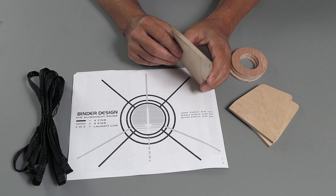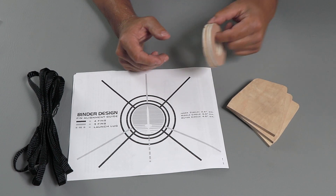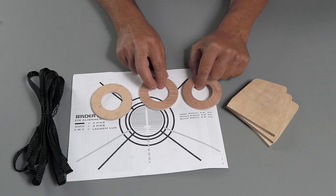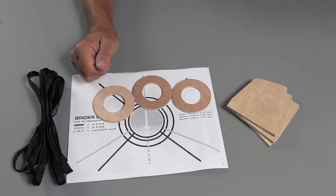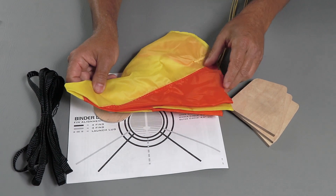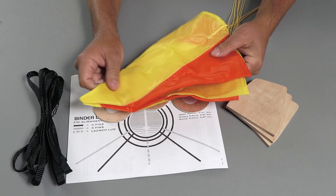This is going to be super strong for those hard landings that occasionally occur. There are plywood centering rings and all the hardware I showed you earlier. And check out the parachute — this is really nice, nice and bright, heavy duty, 24 inch parachute. I like that, easy to see.